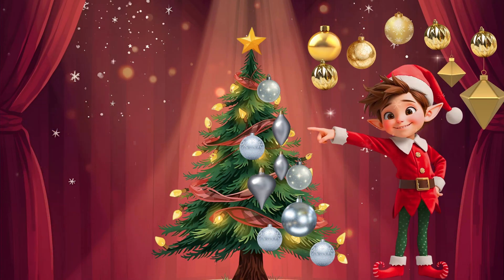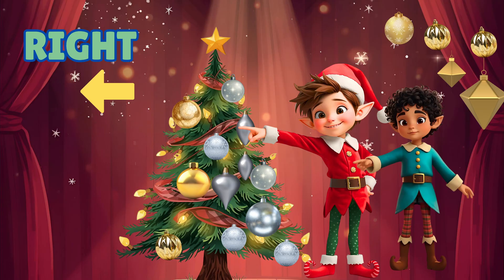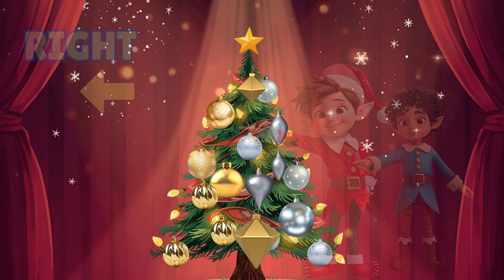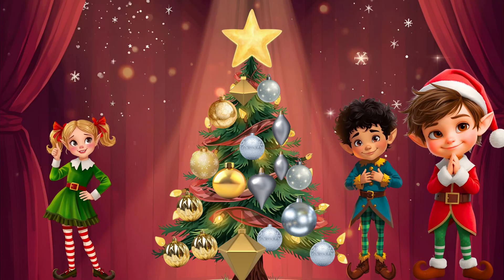Hang the gold ornaments to the right, to the right, to the right. Hang the gold ornaments to the right — oh, what a pretty sight.